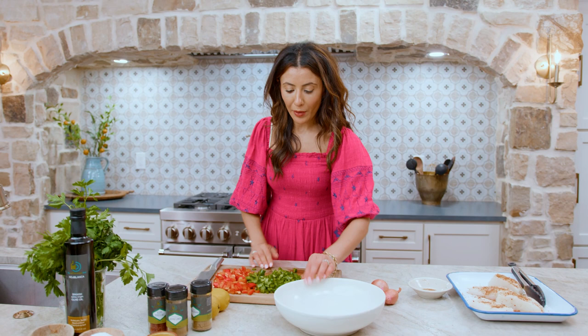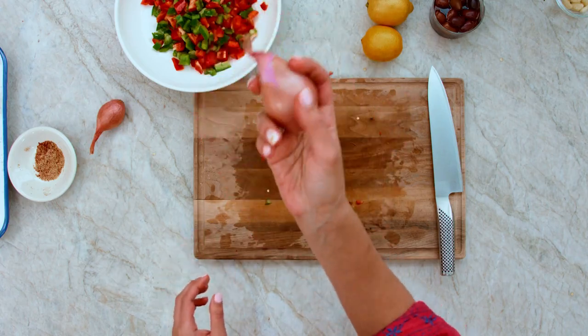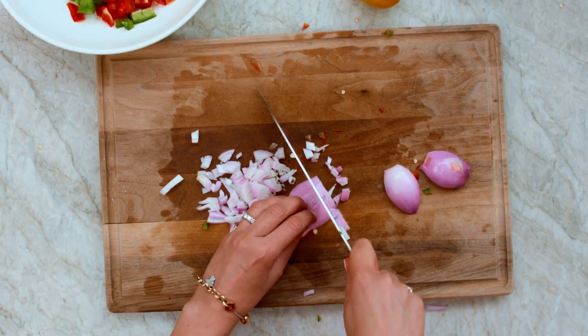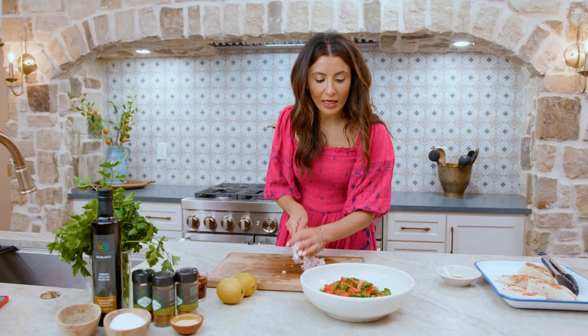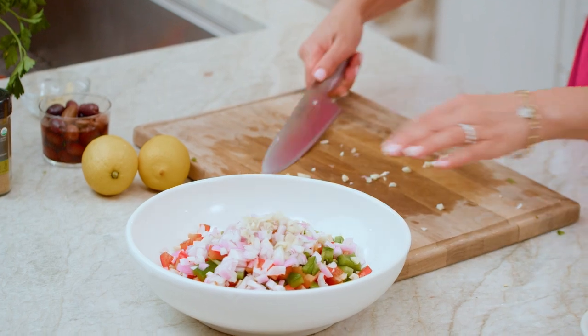Bell peppers go in — these are gonna make a beautiful topping for the fish. Then I've got some shallots. Just cut them in half, slice through them, and chop. Mild but will still add a ton of flavor. Perfect medley of shallots and bell peppers. A few garlic cloves go right in here.